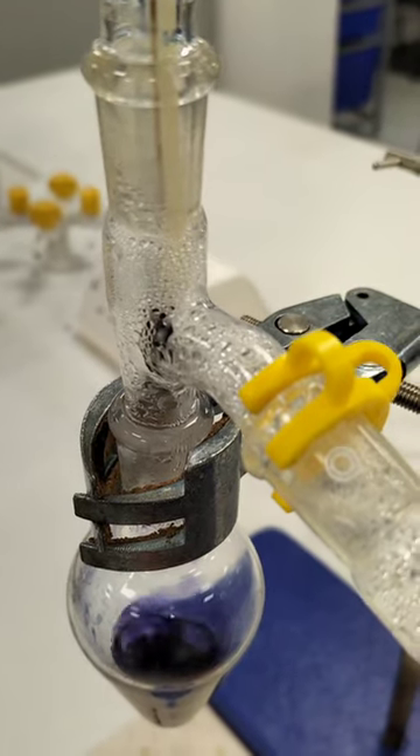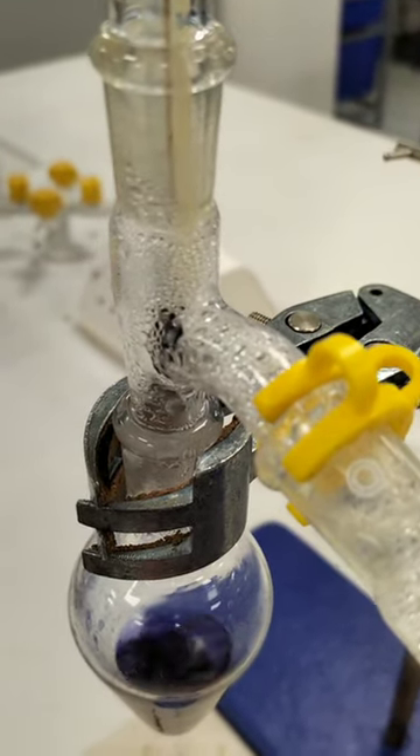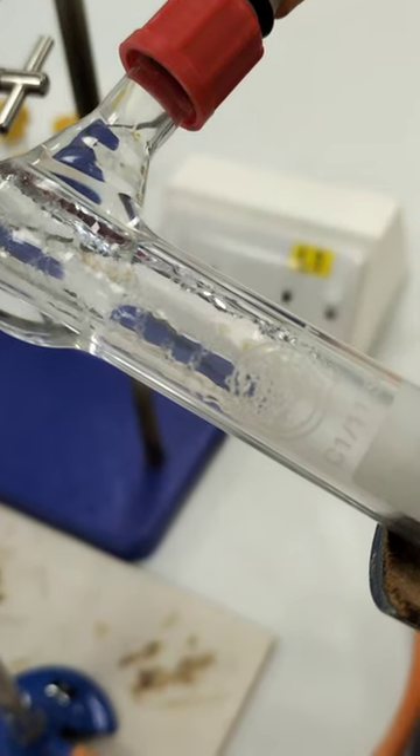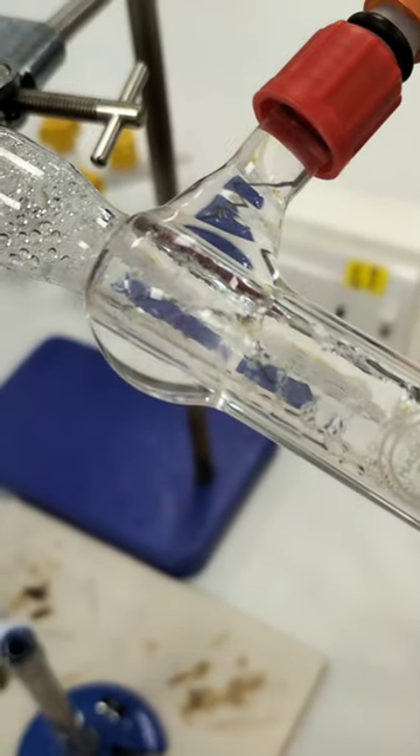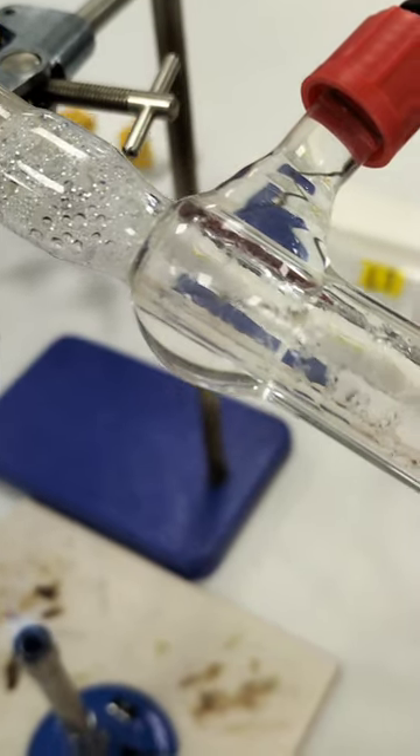A thermometer is used to keep an eye on the temperature and to measure the boiling point. Here you can see a Liebig condenser with cold water flowing around the outside, cooling and condensing the water vapour in the centre back to a liquid.